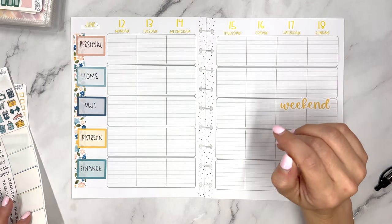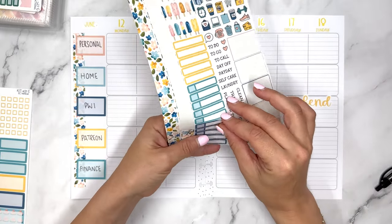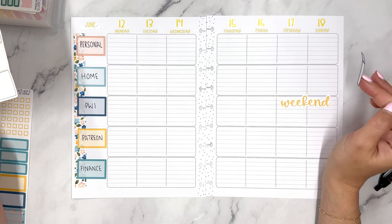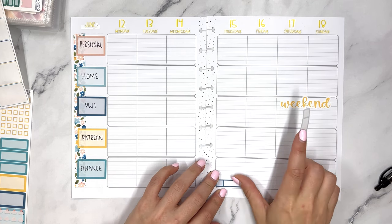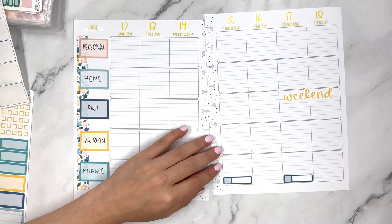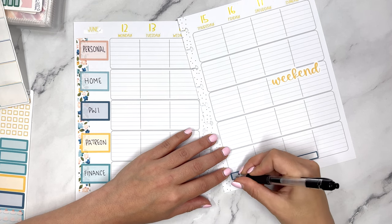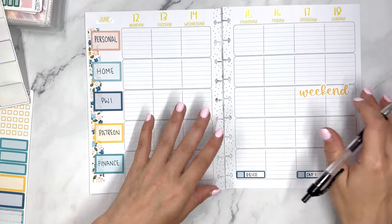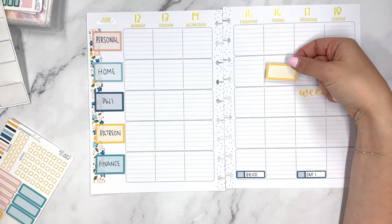First up, let's take some of these finance stickers. This week I'm looking at bills on the 15th and 17th — I have two bills due. Those are going to go down there and I'm going to write what the bills are: Geico, and I'll check it off once it's paid, and Cap One, which is one of my credit cards, and I'll check that off once it's paid as well.